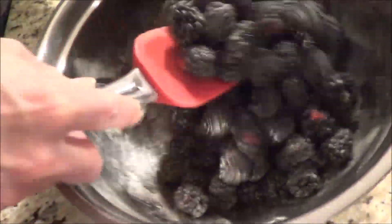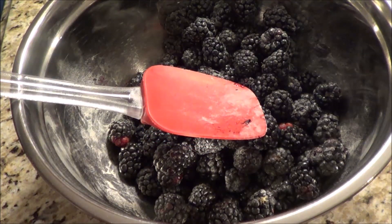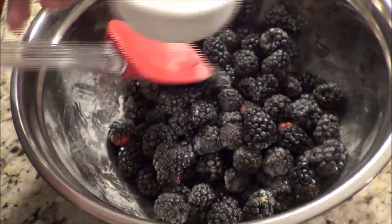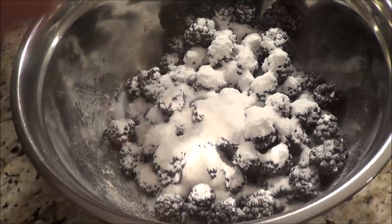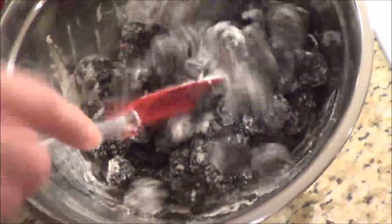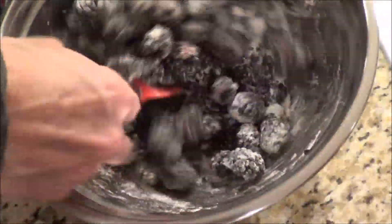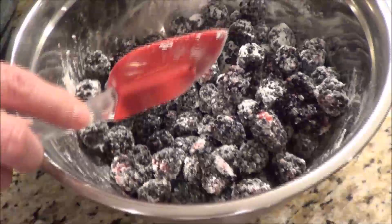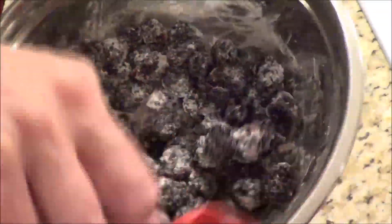Just stir them around a little bit, and then we're going to add in a third cup of sweetener. The sweetener I'm going to use is a combination of monk fruit and erythritol, and I powdered mine. Because we're baking it you don't really need to powder it, but I always powder mine. The third cup of sweetener is 68 grams and it will be written in the recipe on my blog.